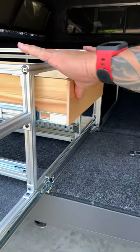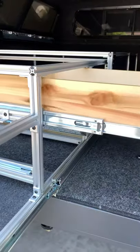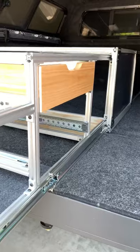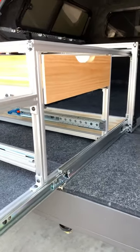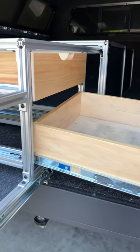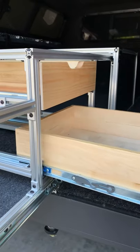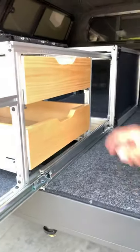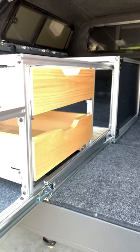First things first, we're going to check our drawer fit. We'll get the next drawer in — soft-close drawers.